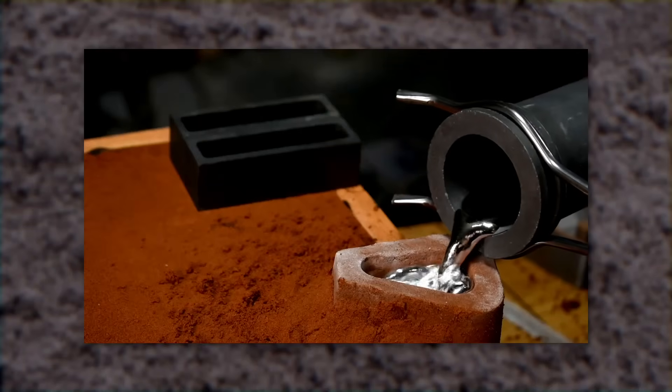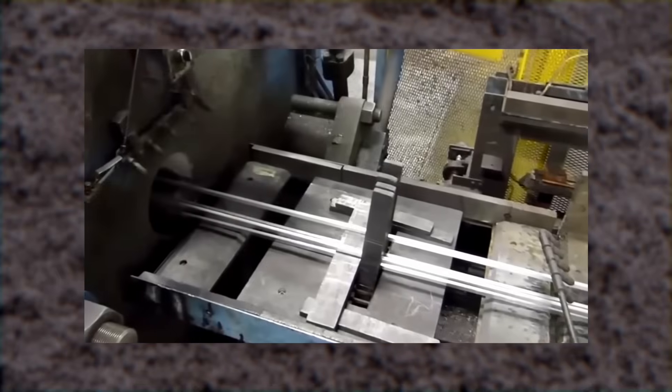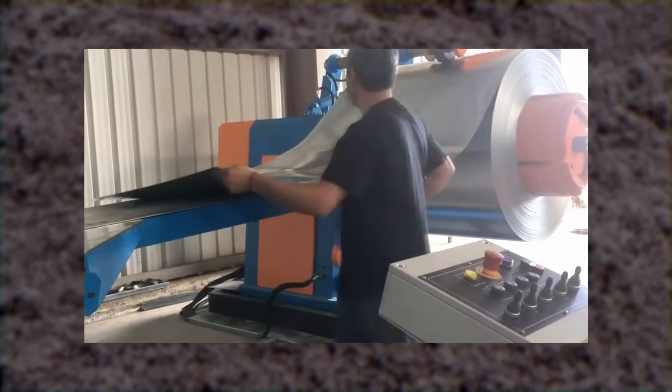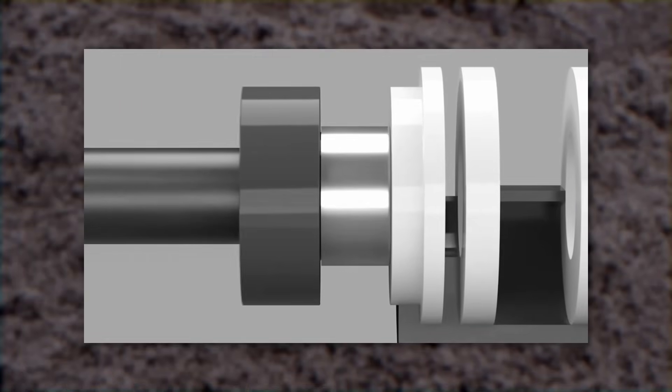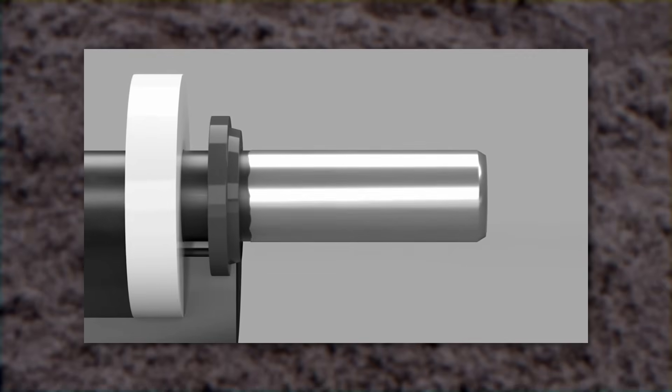The metal you use is also important. Not all metal alloys are designed for casting — some are for forging, some for extrusions, some for being rolled out into sheets. A good rule of thumb is to use a metal that is meant for casting, either buying the right alloy or melting down scrap from a part that was already cast. Aluminum cans, for example, are drawn into can shapes, not cast. You can try melting them, but it's going to cause some problems.